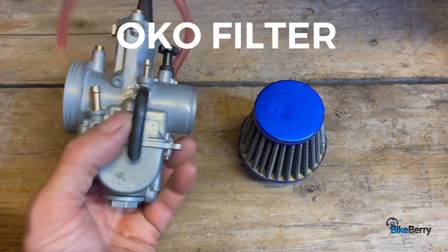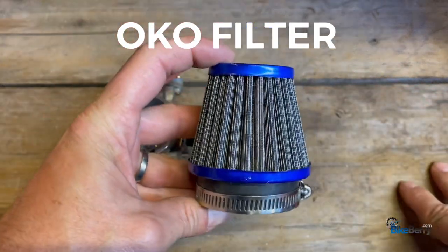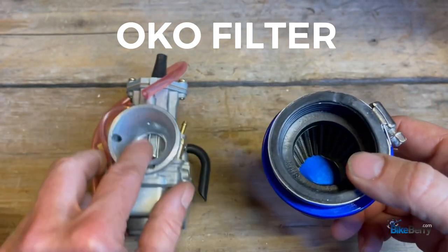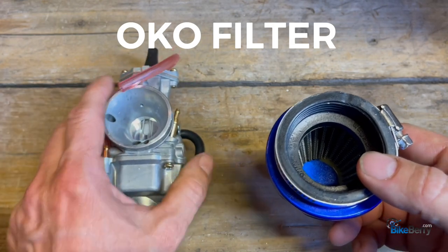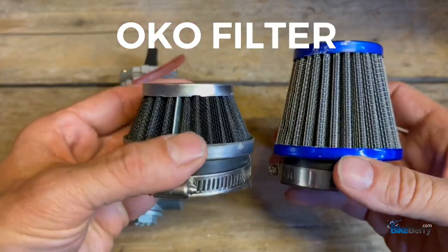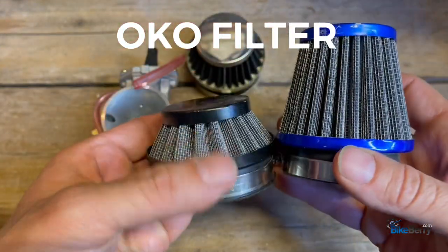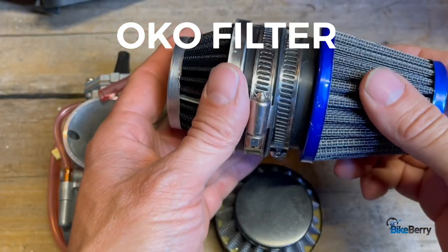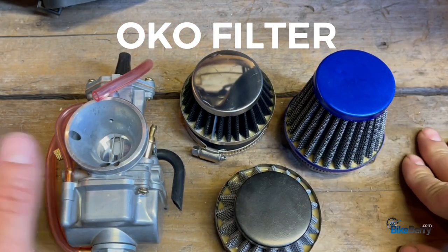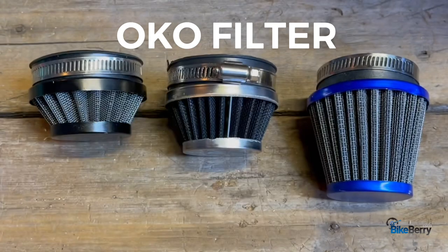The OKO carb is on my list of carburetors to test out, but what I wanted to talk about today is the difference in its air filter — notice how much taller the pleats are. That lets a lot of air flow in for this massive port. I wanted to compare it to the one on our site that's a little taller for the HP carb, and then your standard HP carb one that's a lot shorter. Unfortunately, the OKO filter doesn't fit on your HP carb, but if you've got the OKO carb, then you've got this monster. I just wanted to show the difference between these three in height and the amount of pleated area to let more airflow in.